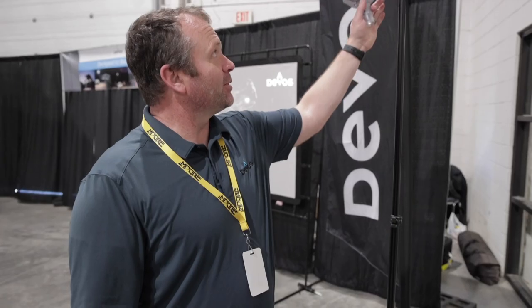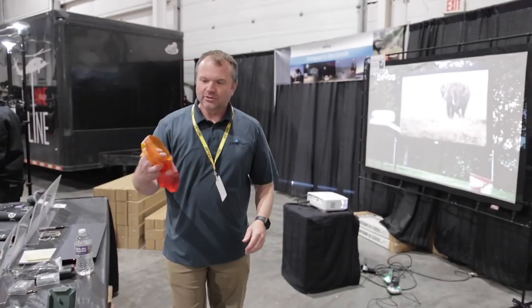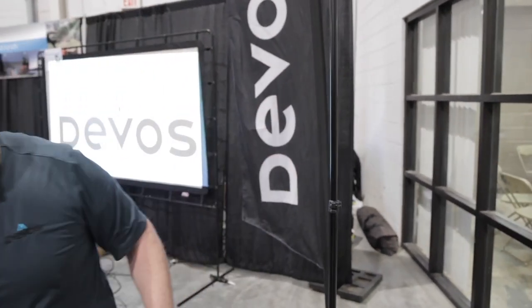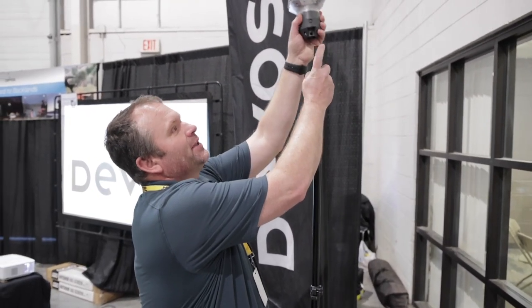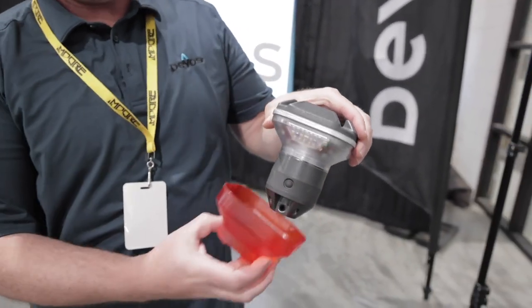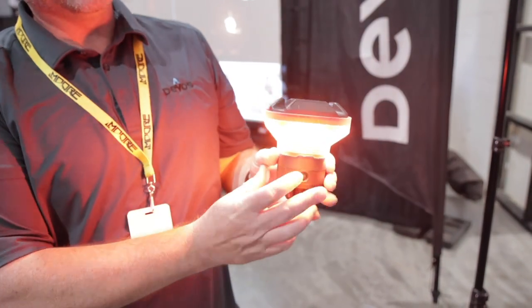So that's 1200 and this is 800. And you have some lenses you can put on as well? We have a three-piece lens kit. You pop off the cover and easily snap on a lens, and it changes the color.